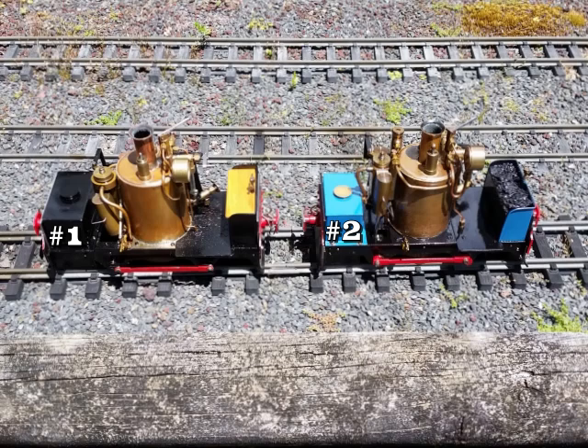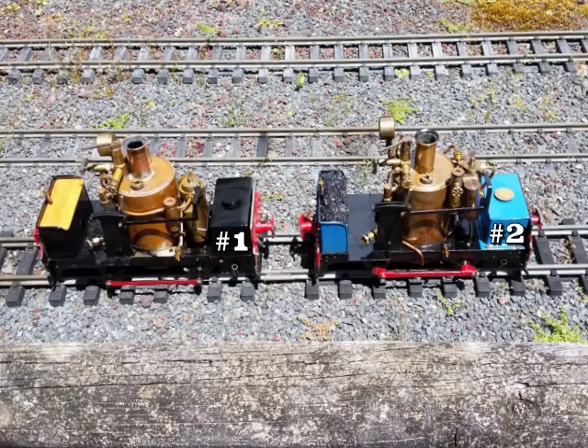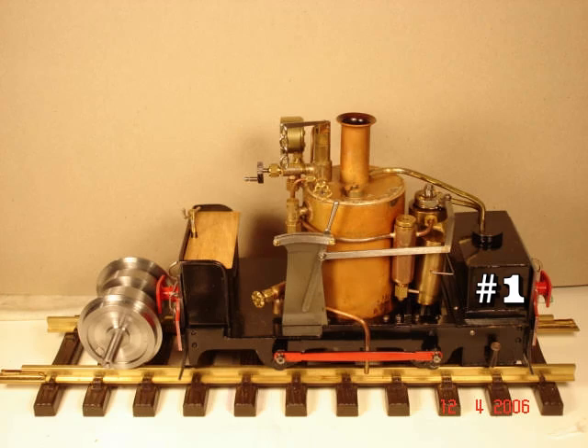Inevitably I desired a larger loco, but I was mad on de Wintons, so I decided to do a scaled-up version of the second smaller loco. This time I also used the scaled dimensions of the prototype loco, George Henry. The wheels are a little larger.